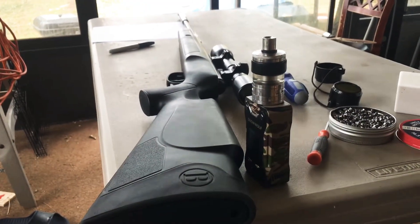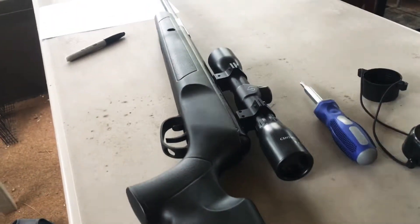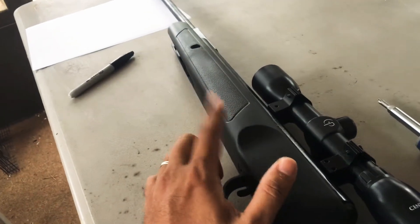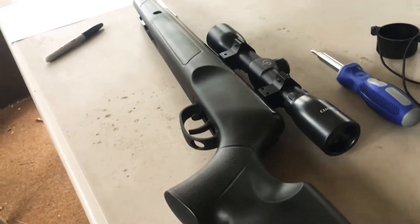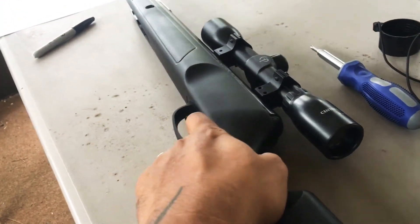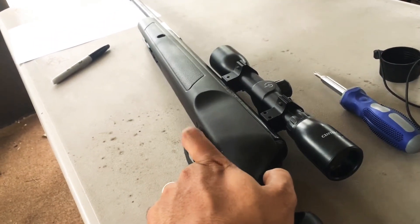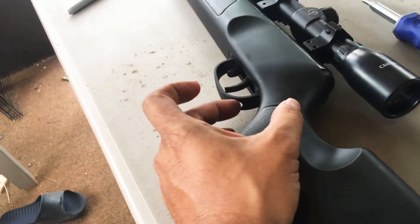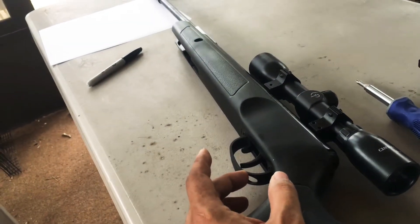This video is for the Benjamin Prowler .22 caliber nitro piston — not the spring one. If you're having problems zeroing this gun, before you mess with the trigger — I know it's a bad trigger, and before you try that bearing thing they're doing on YouTube — you might want to take a look at your screw.